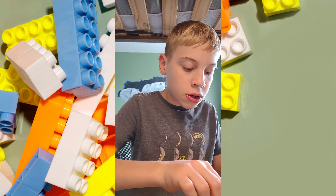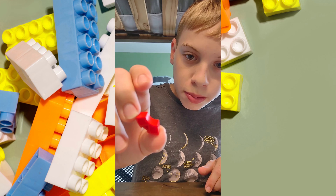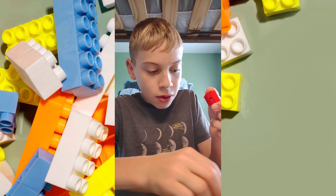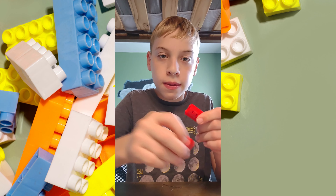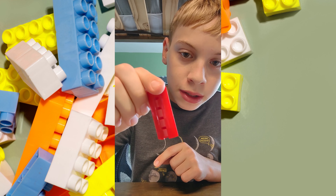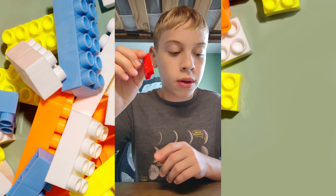Alright, so to start, you're going to need these curved pieces. I'm going to make one five tall — one, two, three, four, five. Now it's five blocks high, and I'm going to make three other ones of these.